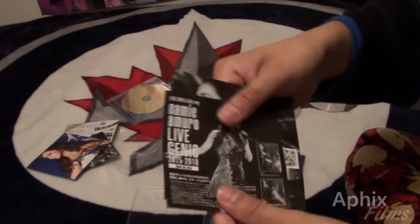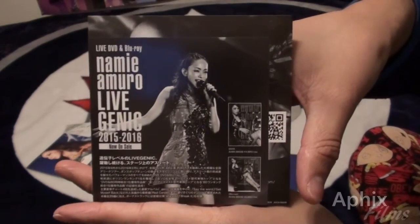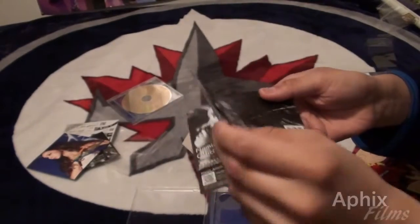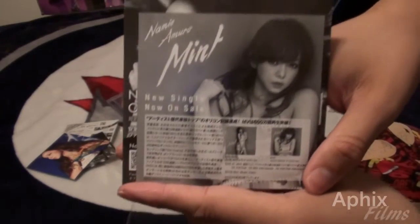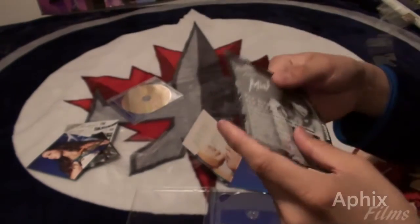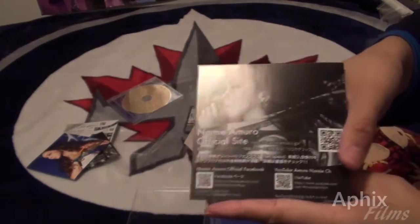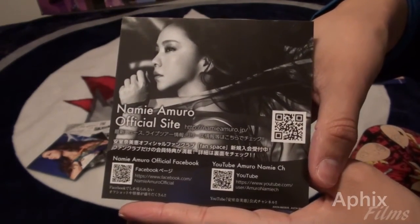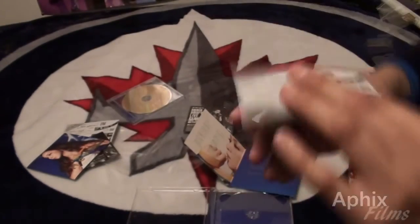You're greeted with a couple of advertising pamphlets right out of the box. We'll take a look at them. There's the first one — if you want a longer look, hit that pause button, and while you're at it hit the like button and subscribe. That's the other side of the first advertising piece.